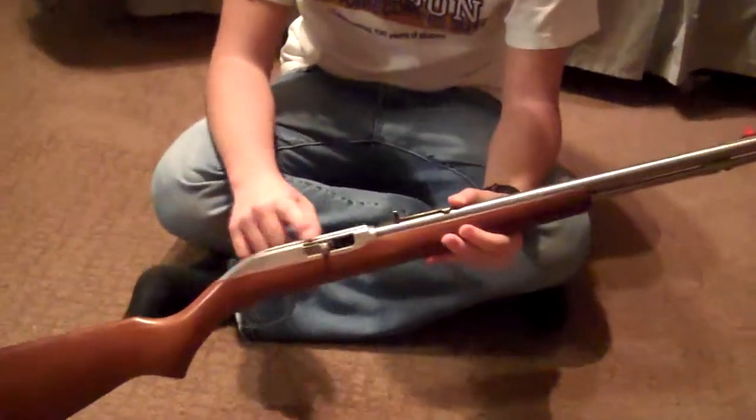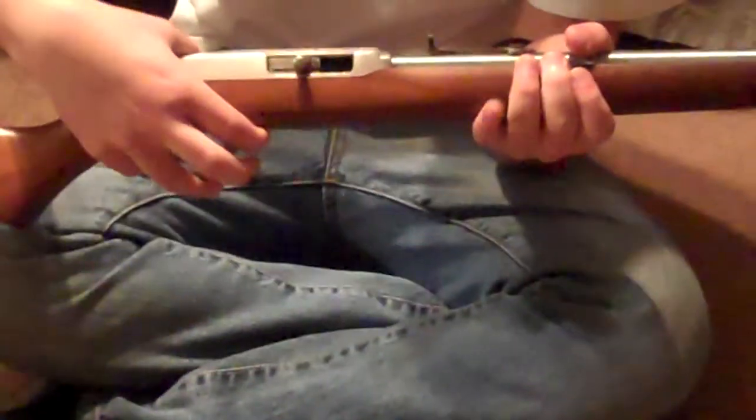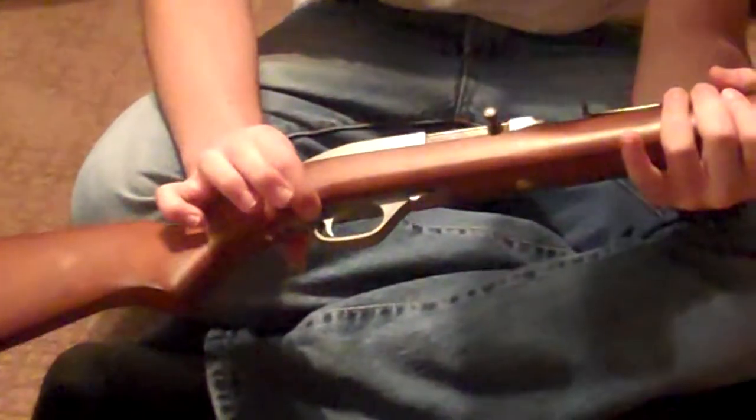It does have the bolt locking feature right here to release it — there's a little button right here. The safety is also down here next to the trigger.